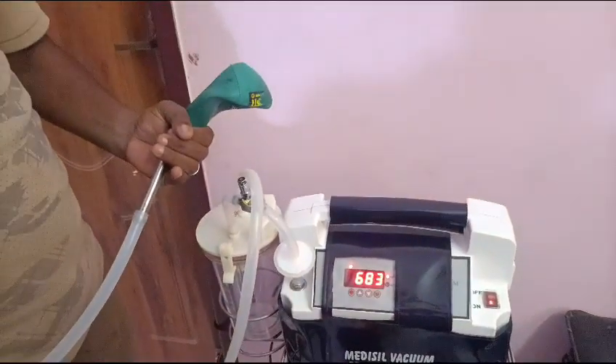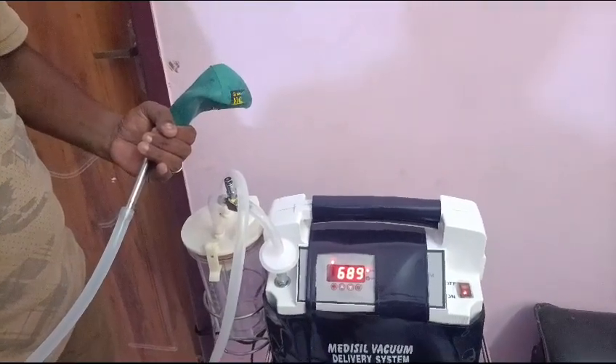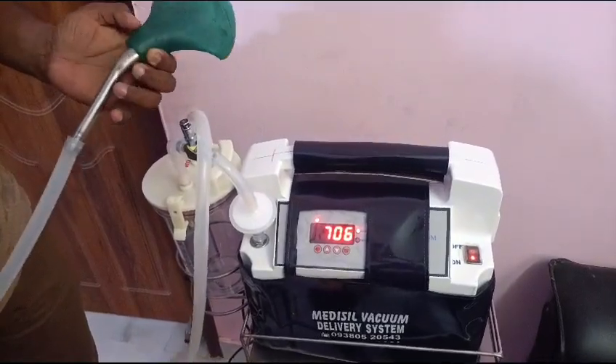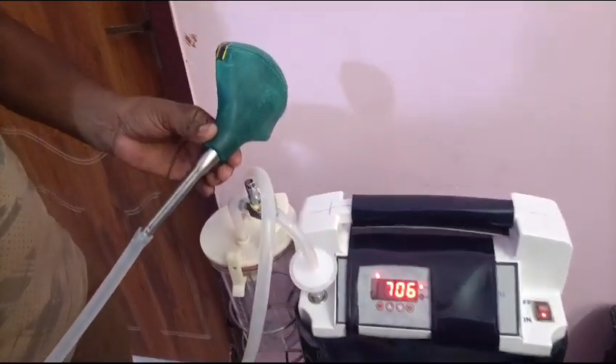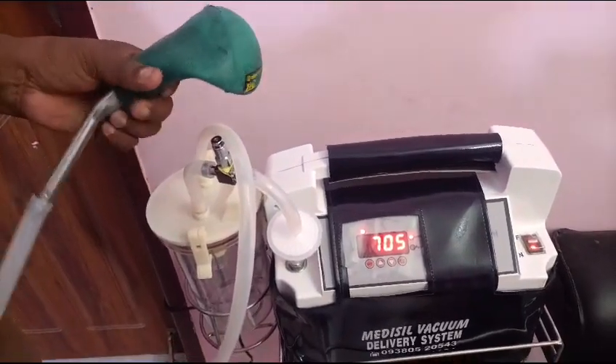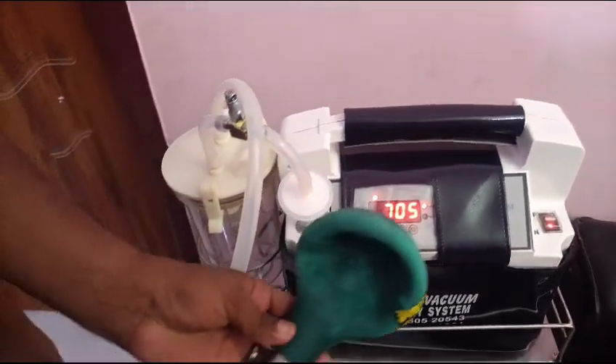If you go to 700, this machine is rightly suitable. So it is a controlled procedure. Once you go to the high pressure, you stop it and maintain. It will maintain as it is — the vacuum will maintain as it is.